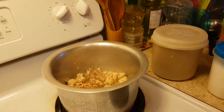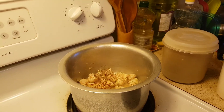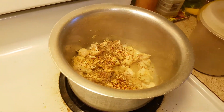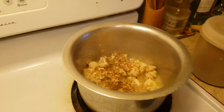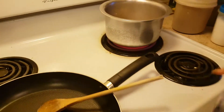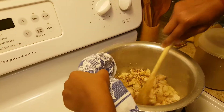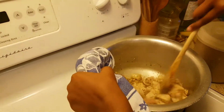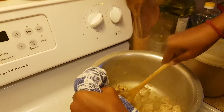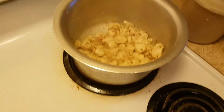Okay, actually we'll add a little bit more cumin. Now we're going to quickly mix this up. It smells really good in here.